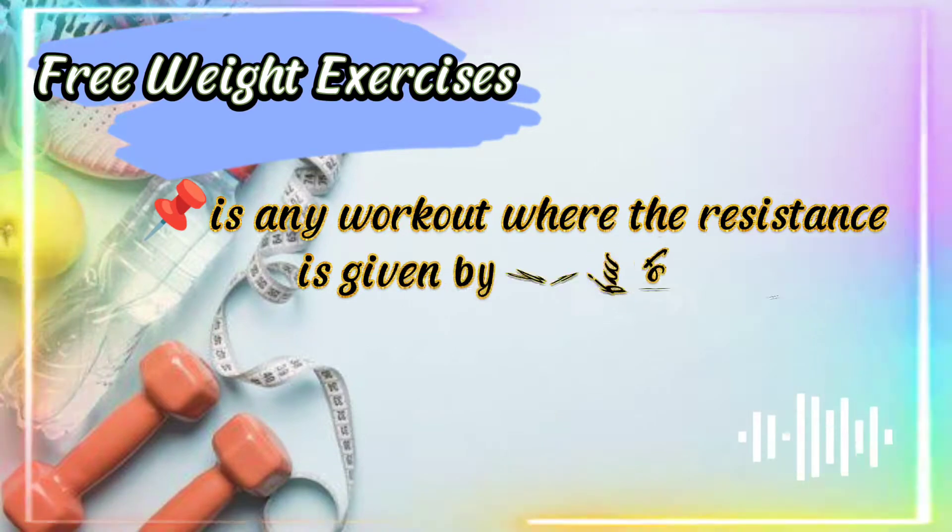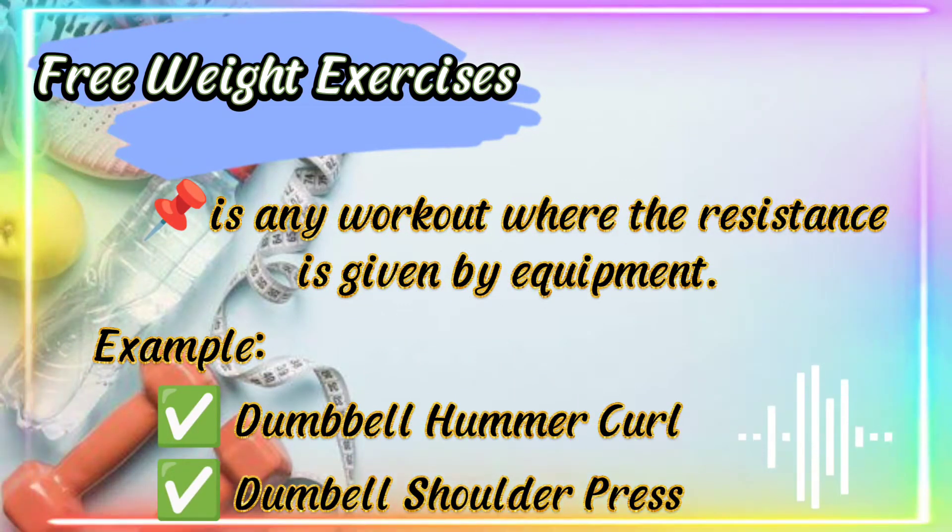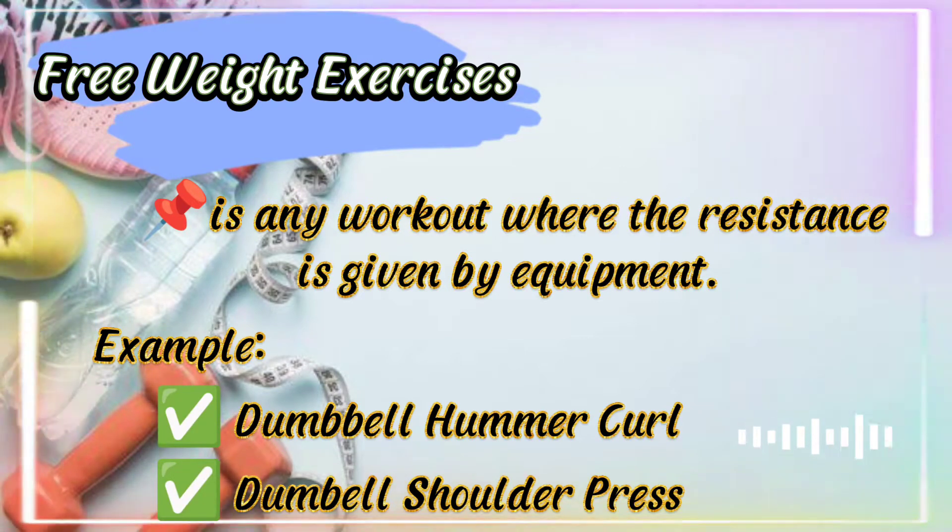Free weight exercises is any workout where the resistance is given by equipment. Examples include dumbbell hammer curl and dumbbell shoulder press.